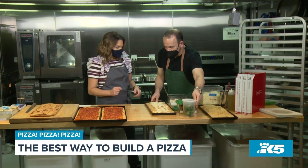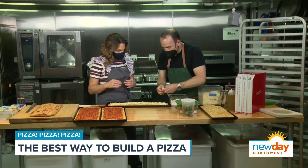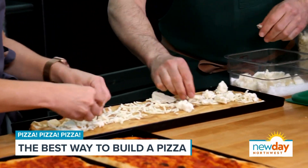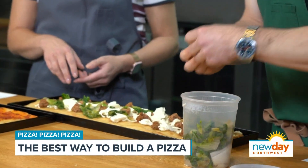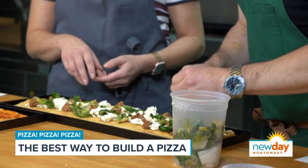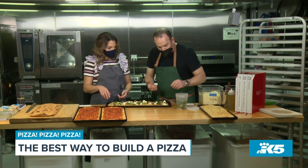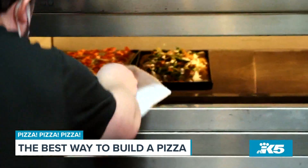You can put the fior de latte cheese on — I'd just take some and spread it whimsically, giving it some room to breathe because it is going to melt. Escarole is a hearty vegetable in the lettuce family. It bakes beautifully — it won't turn to mush or really lose its color — and has a bitterness that goes so well with the milky cheese and sausage. Notice the sausage was already cooked ahead of time; if you just bake it raw, it'll cook but will steam rather than brown, so it won't have that delicious flavor. The fat has already been rendered out, so now it can only get better.